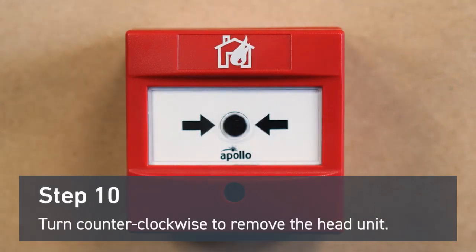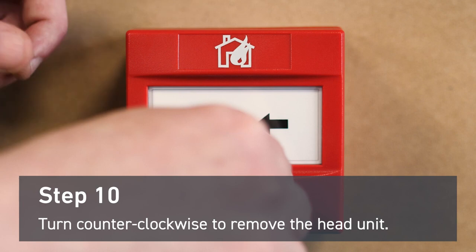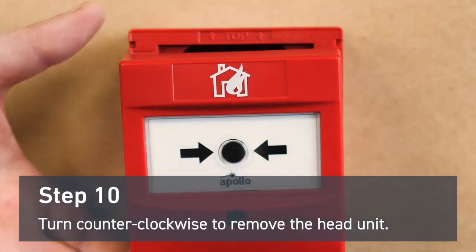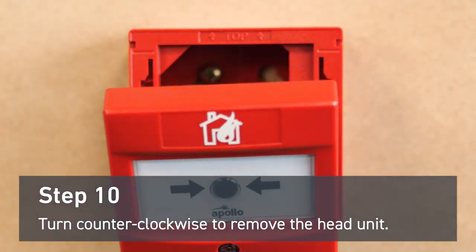To remove the head unit you'll also need the reset key. First insert it into the slot. Place a finger on the top of the head unit and turn the key counterclockwise while pushing down lightly with your finger. The unit should separate from the mounting bracket and you'll have access to the wiring.